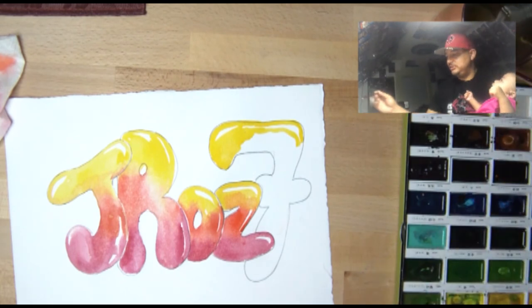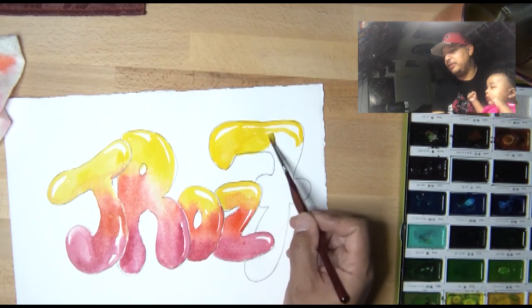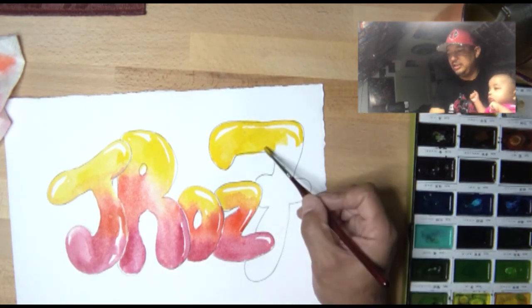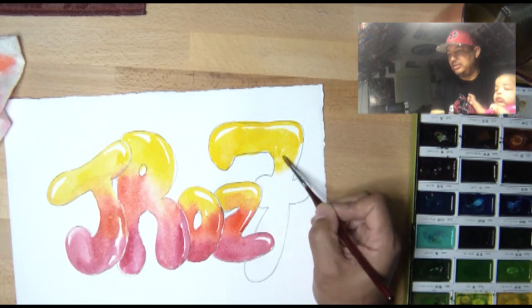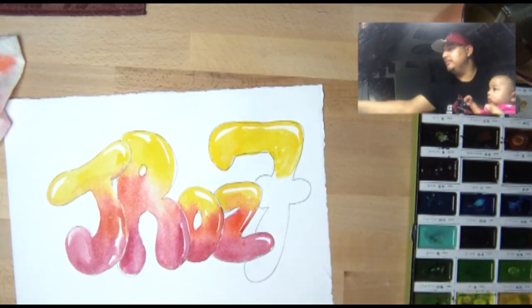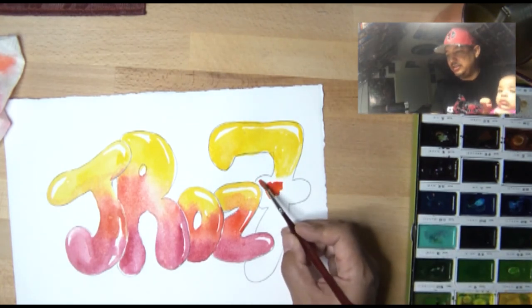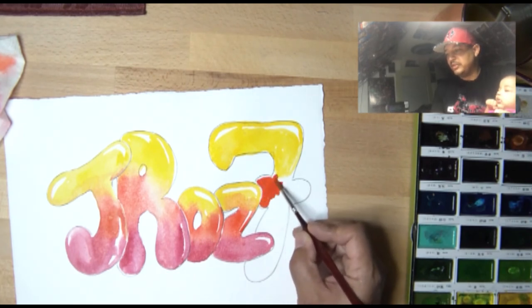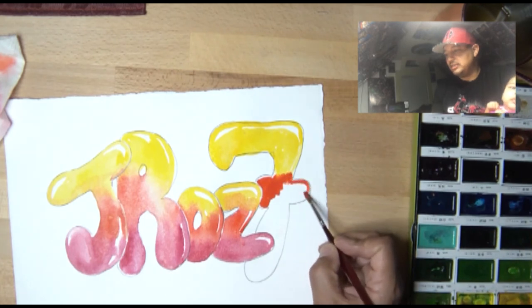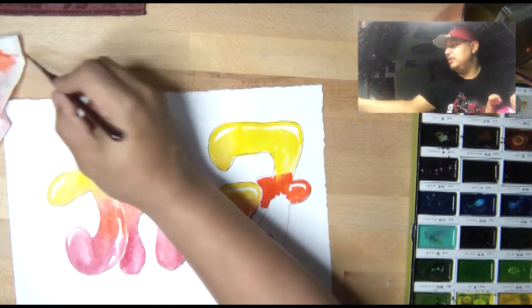Let me just finish the number seven, and then I can give Abigail her milk while the watercolors dry. I have to wait for the watercolors to dry before I can do anything to them — like the outline. For the outline, I usually use a marker or a drafting pen. Abigail is my first baby and she has filled me with so much joy.